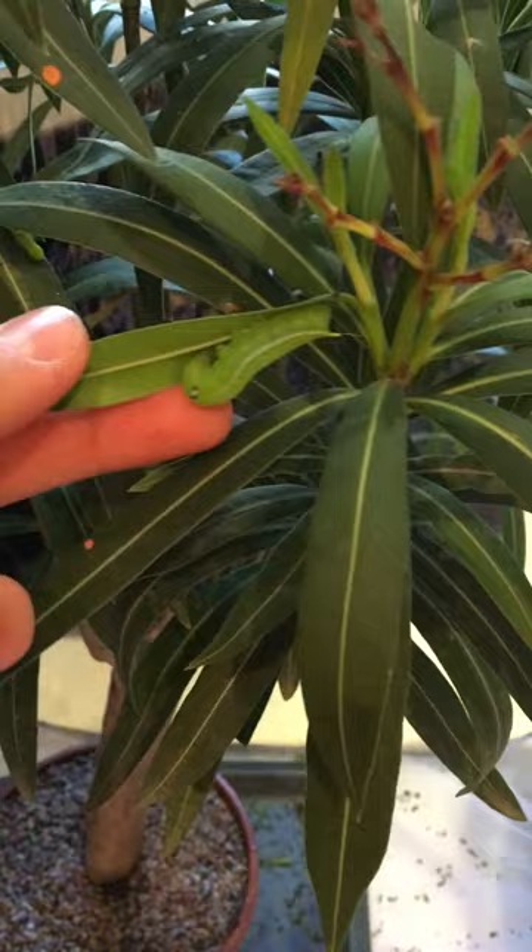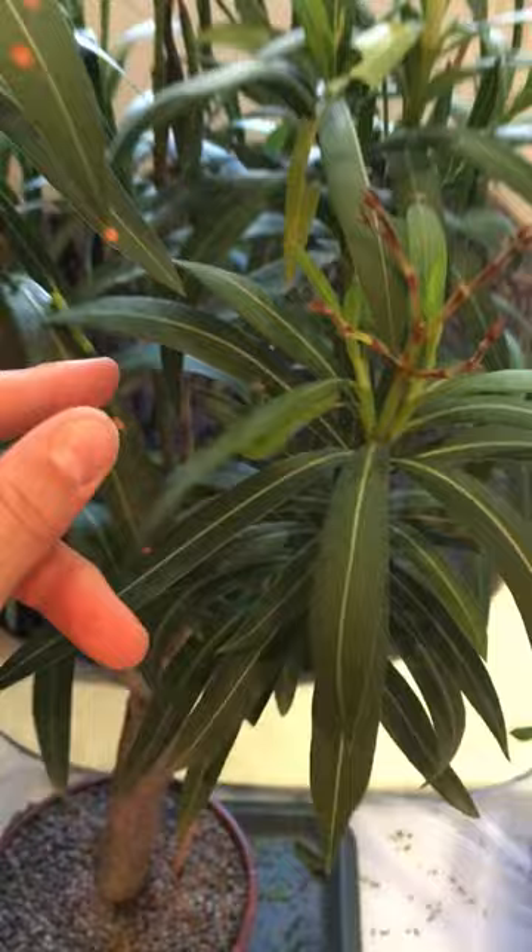This here, as you're seeing right now, is a larva of a species called the Oleander hawk moth, which is Daphnis nerii. The plant is Oleander, which is Nerium oleander.